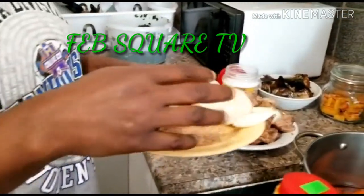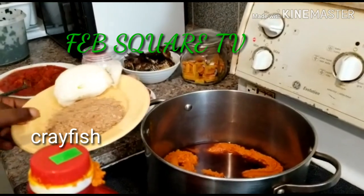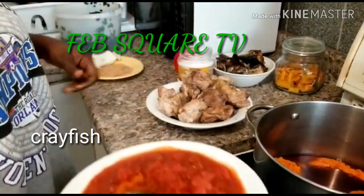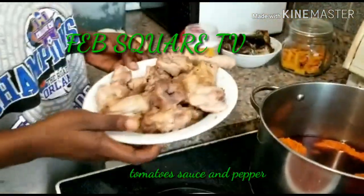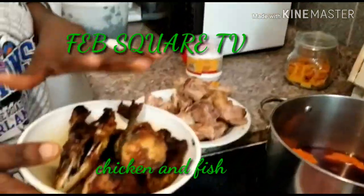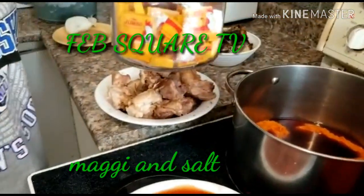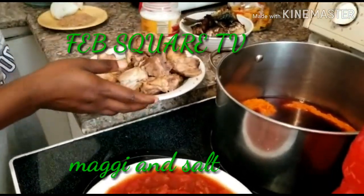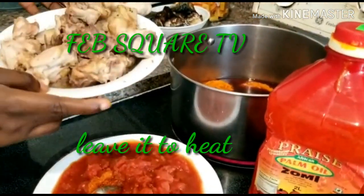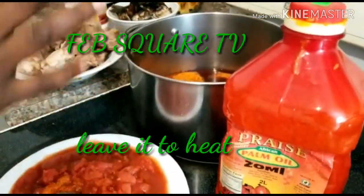I'll wait a bit for the oil to get heated. Here are the ingredients: onions, crayfish, tomatoes and pepper that I'm going to use. Here is my meat — depends on what you want to use, this is chicken. Here is a fish, here is sauce, and Maggie — that's what I use. I've already prepared all of this, so watch me as I do it.